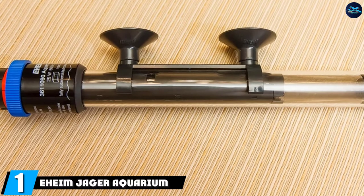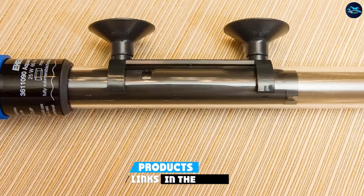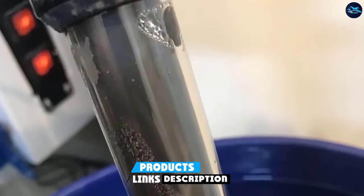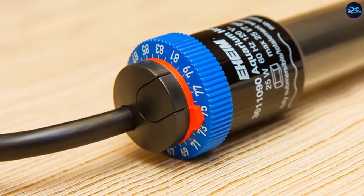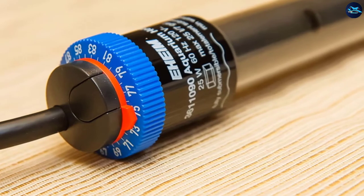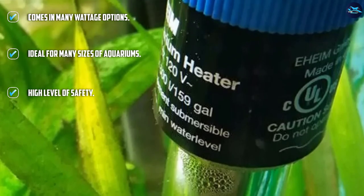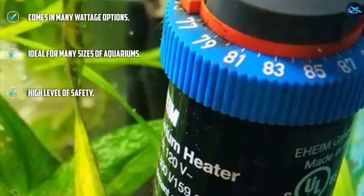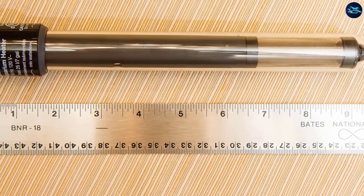At the first position of our list, we have the Eheim Jager Aquarium Thermostat Heater. The Eheim Jager is a fully submersible heater that comes in a range of power levels, including 25, 50, 75, 125, 150, 200, 250, and 300 watt options, making it a good choice for pretty much every size of aquarium. It is fully submersible, so you can stick it right into your tank, which is quite convenient. It comes with a run-dry protection feature, a nearly six-foot-long cord, and suction cups to make installation easy.